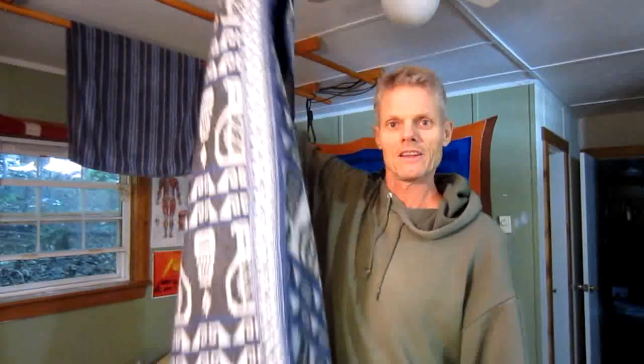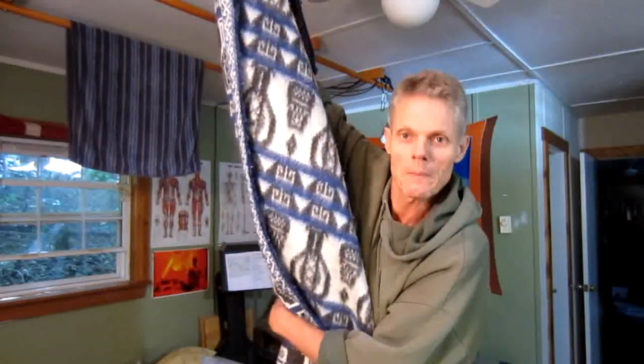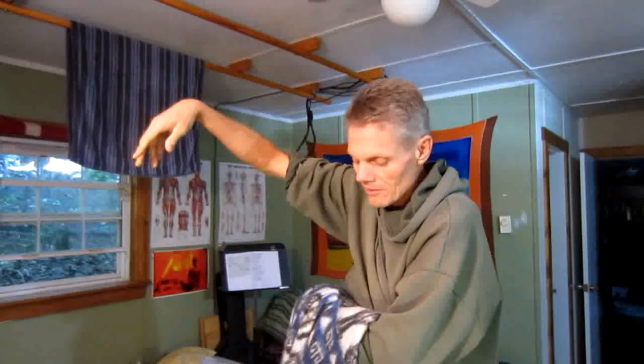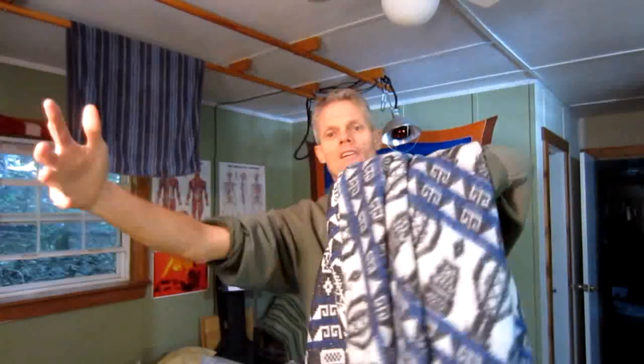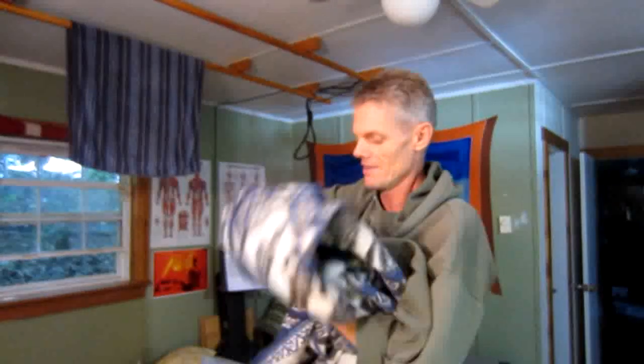So you take the blanket and you hold it up like this, and you put your arm about in the middle. And then you put this arm in about the middle of that. And there — five seconds and you've got yourself a folded blanket.